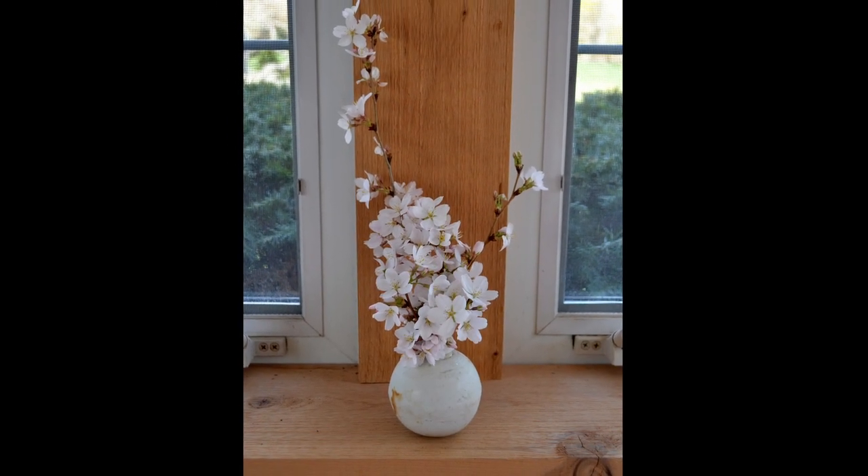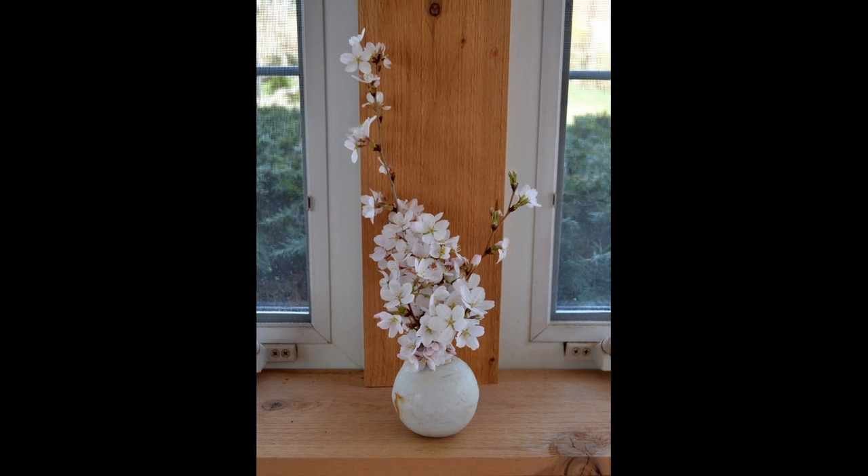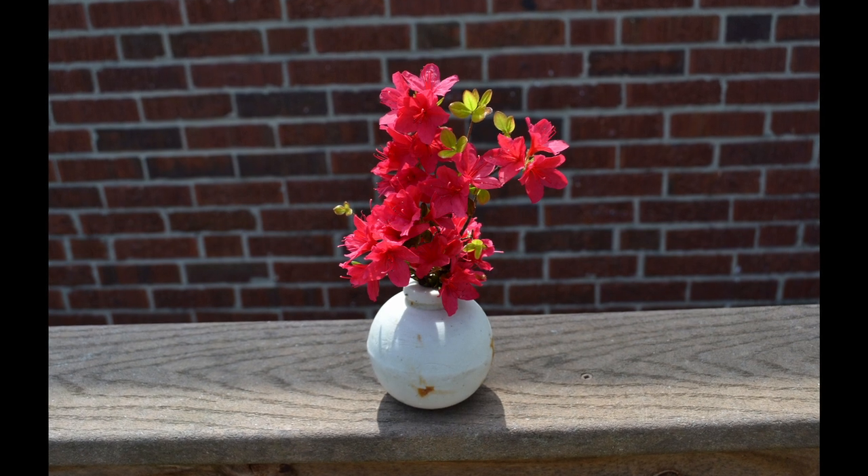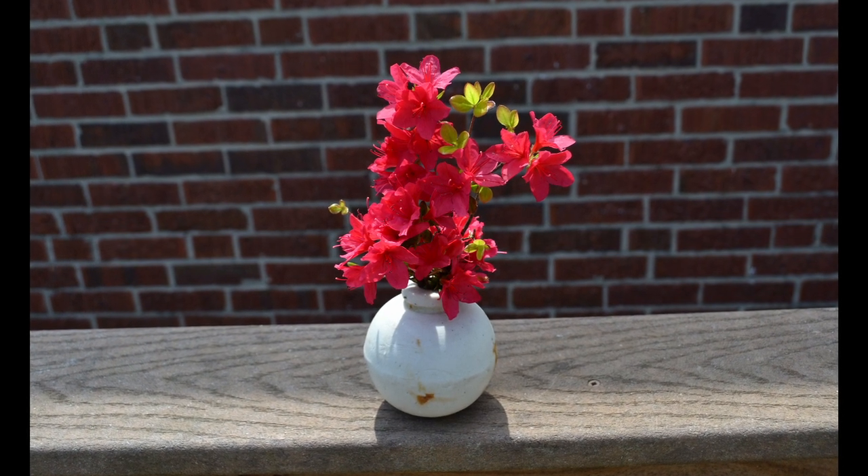It was sent to a close friend of mine by a Zen monk in the temple city of Kyoto. He said something to the effect of that it wasn't always a vase, but that we should use it for flowers. So the question I have is, what was it?